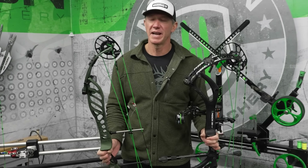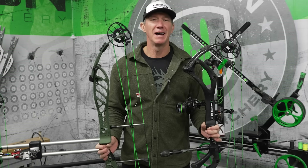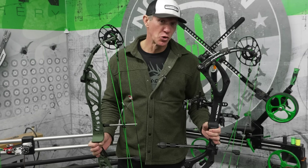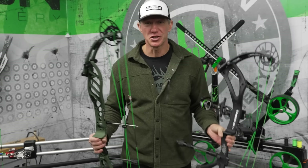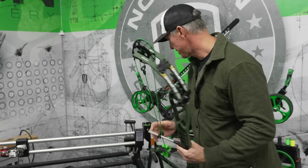An awesome question I got asked is: how does axle-to-axle length affect accuracy, and are shorter bows less accurate than longer bows, or are longer bows the most accurate of all? I've shot both extremes and to be honest, I've shot equally well with both extremes.